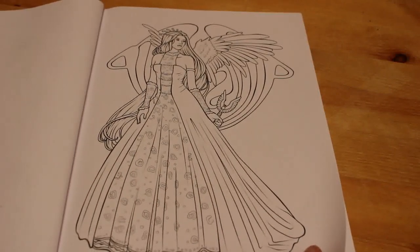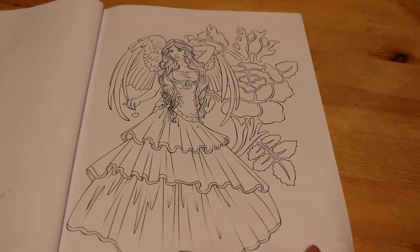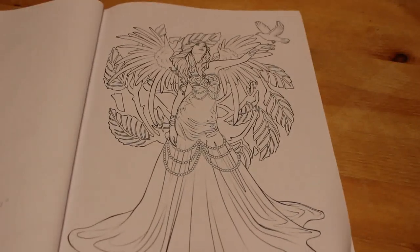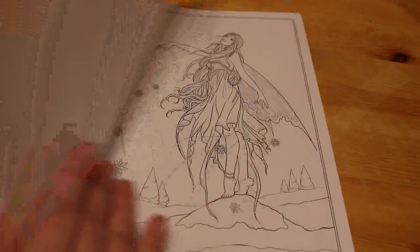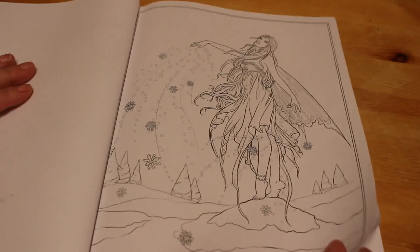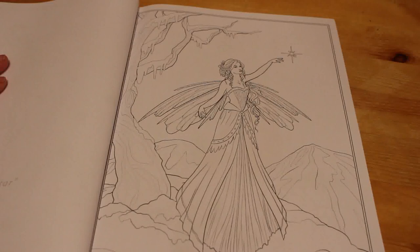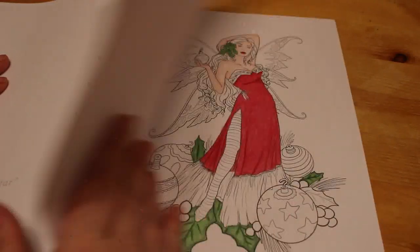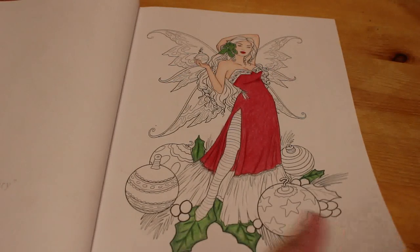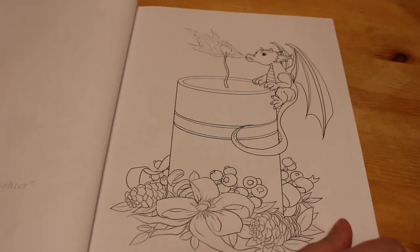Choirs Angel Angelina. Choirs Angel Cherubina. Choirs Angel Seraphina — it's just so beautiful. Snow Magic — I've seen this one done beautifully, it's a stunning, stunning picture. Evening Star, that's a nice one. The one we're doing which is Bauble Fairy. The Little Candle Lighter — I love this one, I want to try and do this one this Christmas.